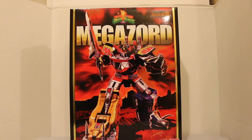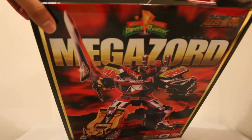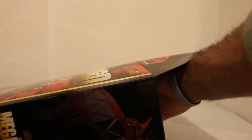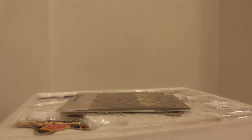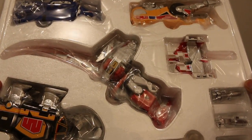So without further ado, I want to do a little unboxing. I'm going to open this up for the very first time. I have to be careful because this box is just incredible — I'm going to have to save it. Pop this open... this is upside down. Let me make sure I'm opening it up the right way. That looks interesting. We have what I'm guessing is the instruction booklet, and then inside you have the Dinozords.